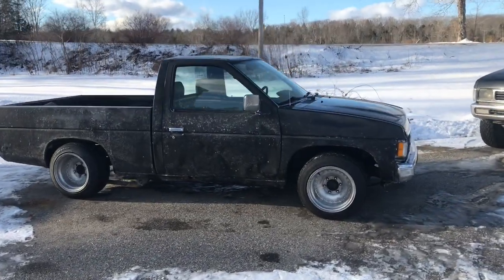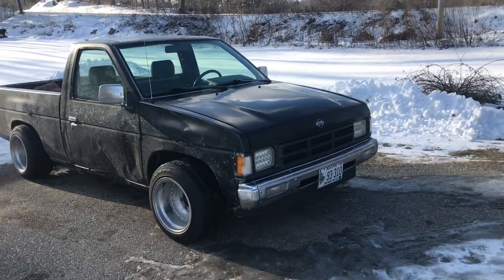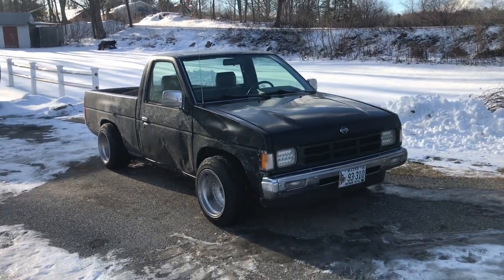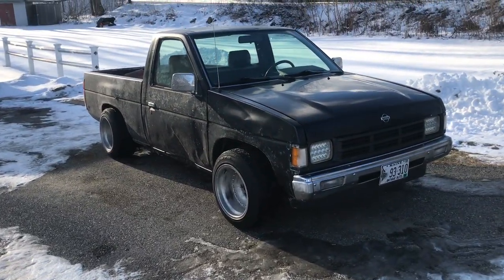As you guys just saw, our test drive went well. I'm sorry I really didn't film a how-to — I've said it multiple times, but it's literally 20 degrees out and we're laying on legitimate ice and snow trying to get this done.